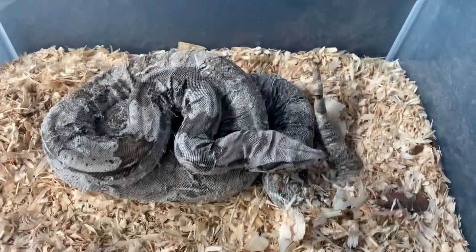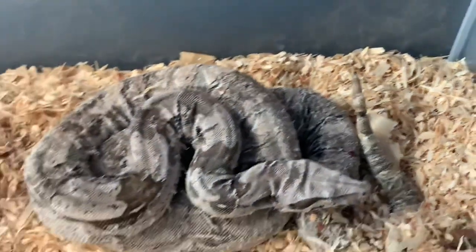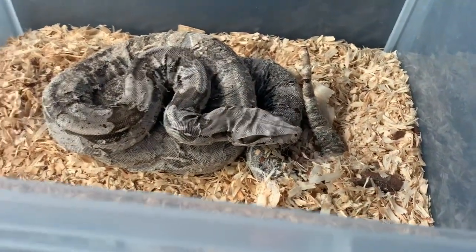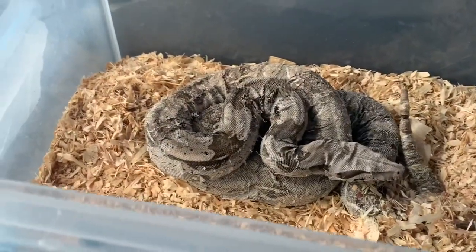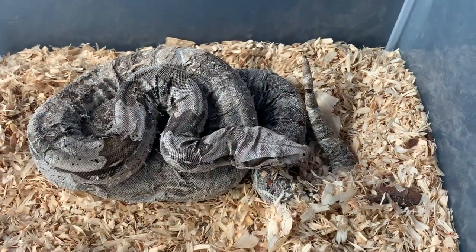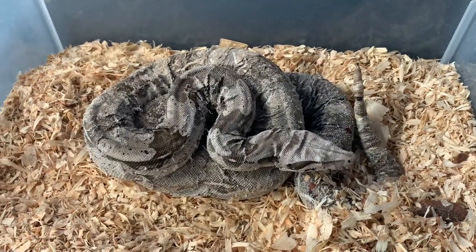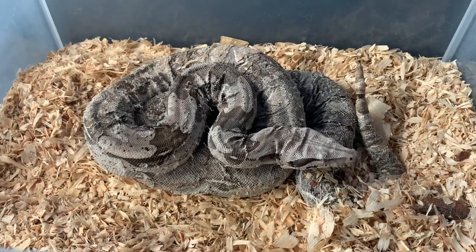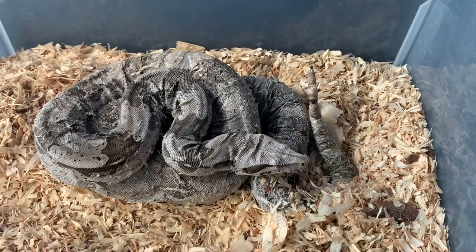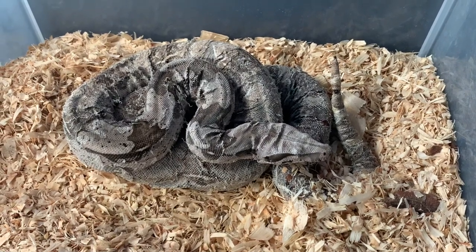Look at that tail - she's not in good condition whatsoever shed-wise. Weight-wise it doesn't look bad from what I can tell so far, but shed-wise we're going to have to do some serious work. We're going to get this girl home, soak her first thing to loosen up that skin. Hopefully she doesn't lose the end of her tail. I wish I could have gotten to her sooner.